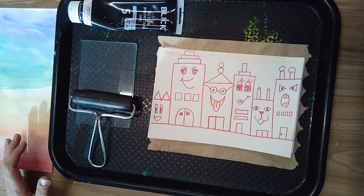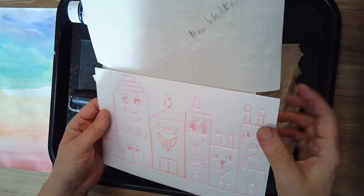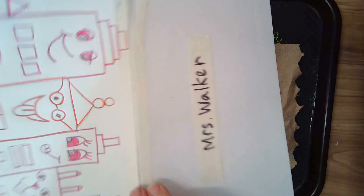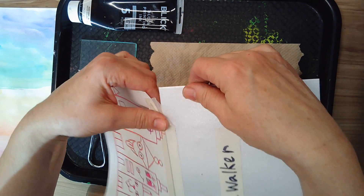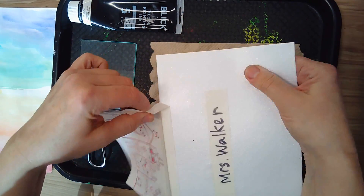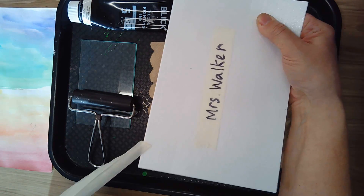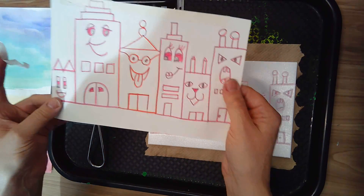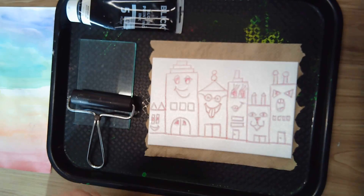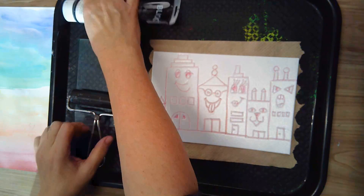Hi boys and girls! Today we're going to be doing our printmaking with the printing plates that we made last week. You're going to gently want to take this tape off — don't rip your foam, I had that happen one time. Carefully take off that front piece of paper, we don't need that anymore. You can take that home if you want. Set that aside.